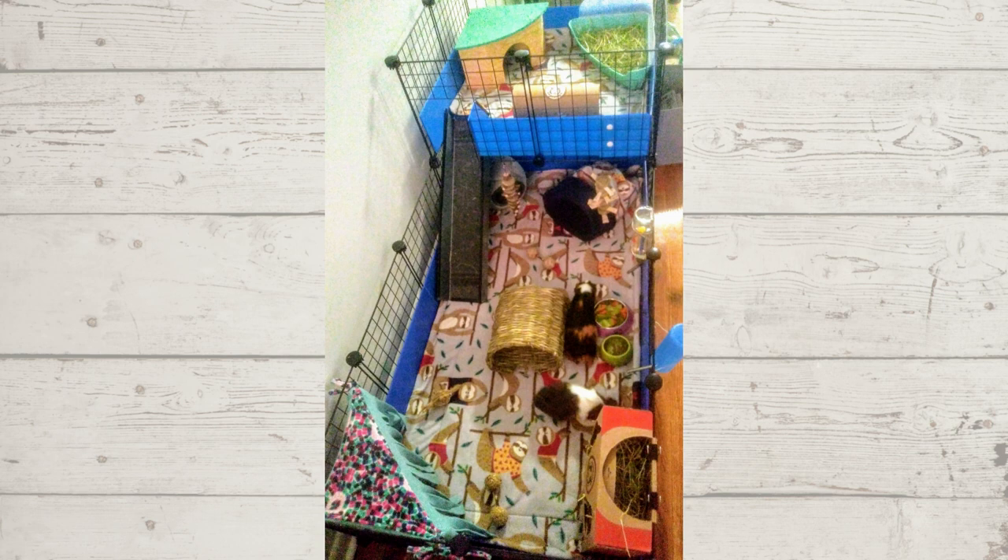This next cage is a two by four CNC cage with a two by two loft, housing two nine-month-old female guinea pigs — a great size for two piggies. This is a really cute setup, I love that fleece print. They have everything they need: plenty of places to hide, toys, veggies, pellets, two water bottles, and hay. I'd be really interested to know if your guinea pigs are litter trained or if it just contains the mess upstairs, because I've had no luck with litter training.